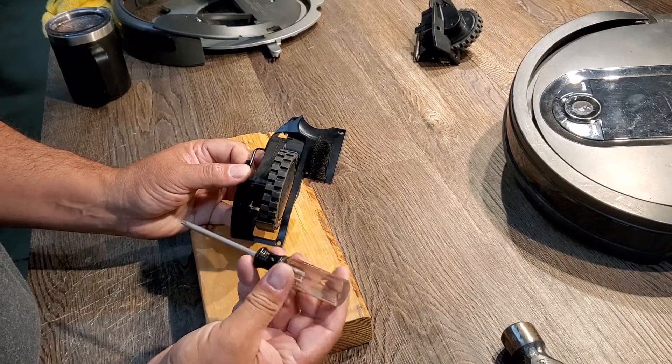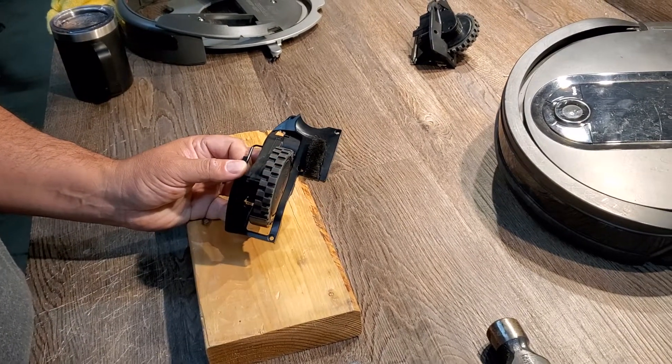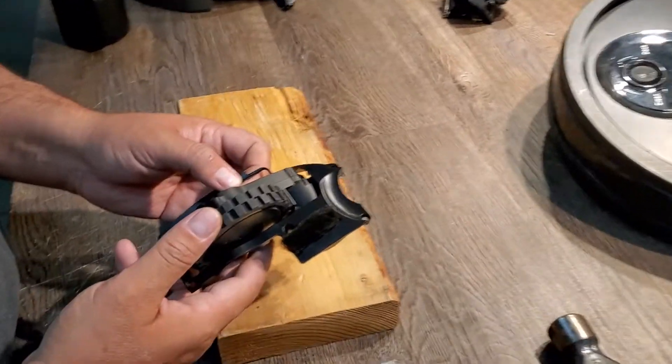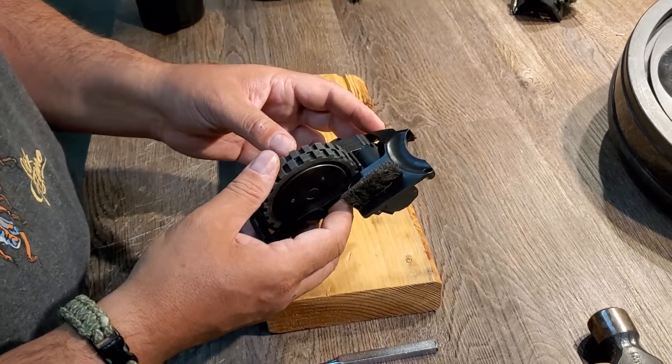What you're going to need is a Torx T15 to remove the screws, pull it out, and then I'm going to show you how to remove this off of this plate and put it on a new plate that would mount to your bot.